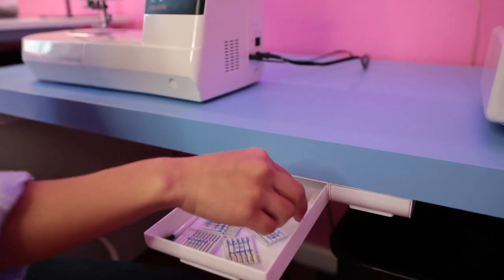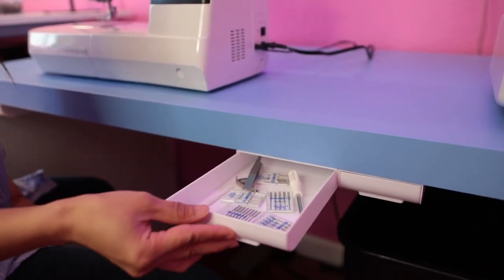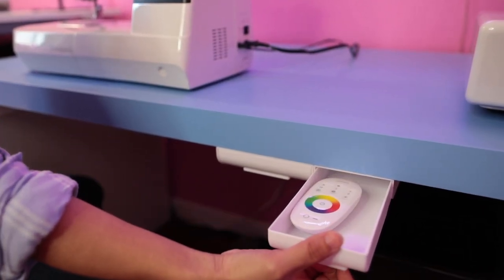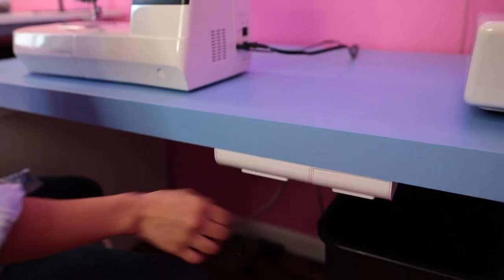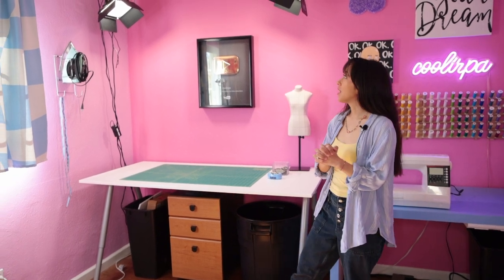In this drawer I have my different size needles, screwdriver, tweezers, and you can even keep your presser feet in here. The set I got comes with small drawers as well, which would look perfect for pencils and markers, but inside mine I just have my neon sign remote for now.